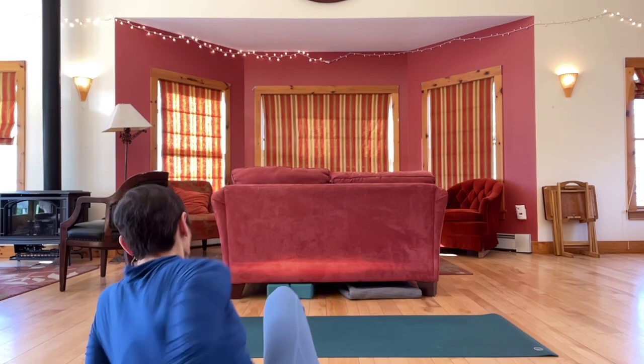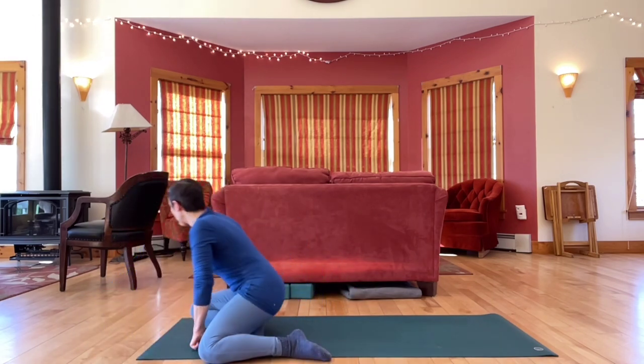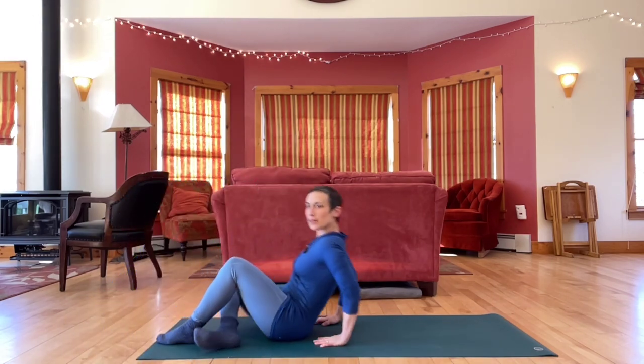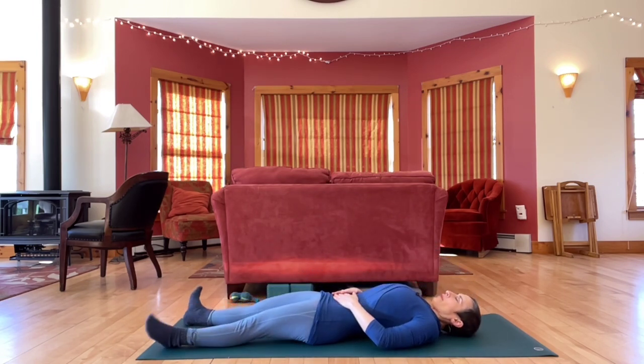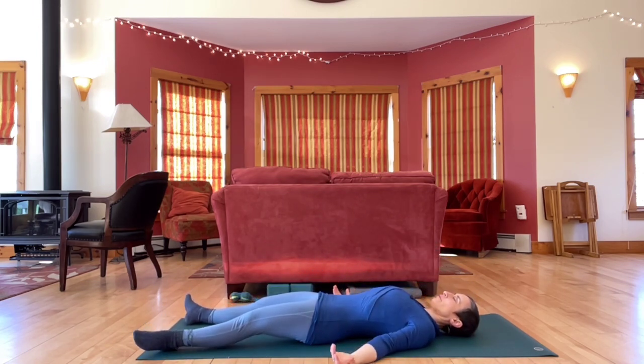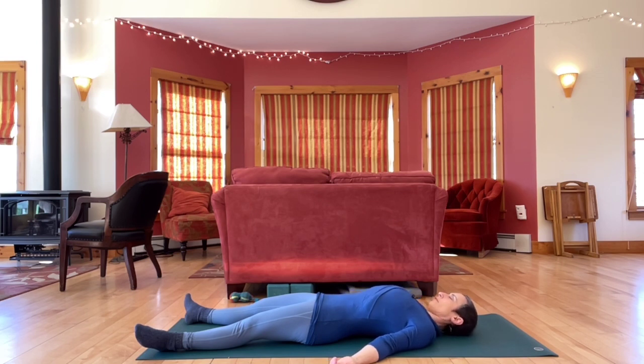Let's start on our backs. You can come into a Savasana type position. Either close your eyes or take a soft gaze, and begin to slow down your breath.